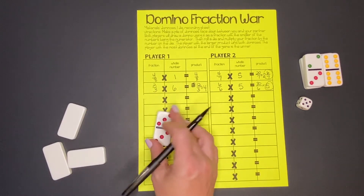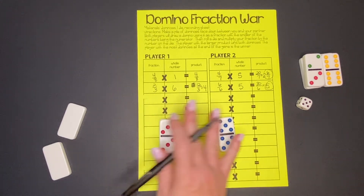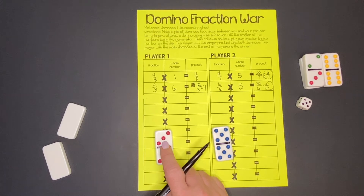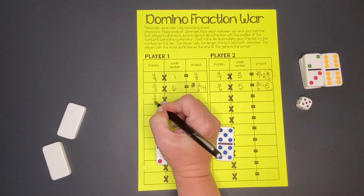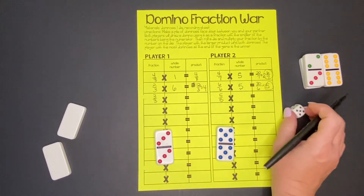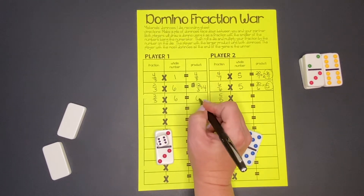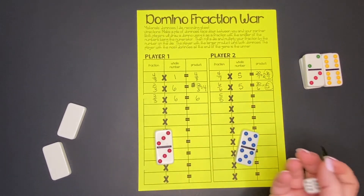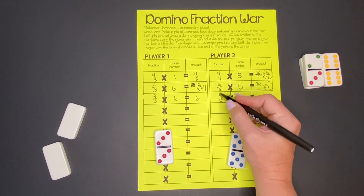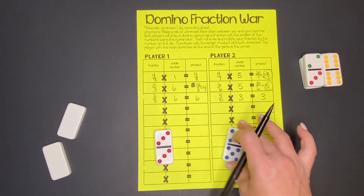This time we have 3/3 and 5/5. We can use a shortcut here because 3/3 is the same as 1 and 5/5 is the same as 1. We roll times 6 for us — six times one is six. Our partner rolls a 3, and one times three is three. Remember, this is another form of one. So that time we win the dominoes!